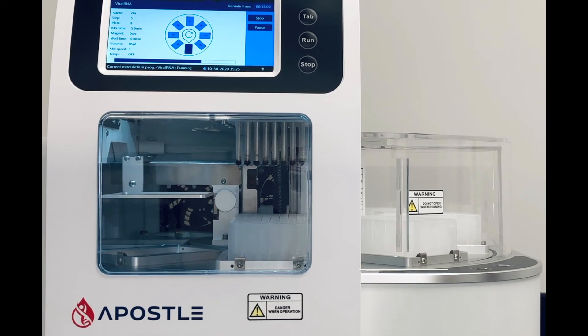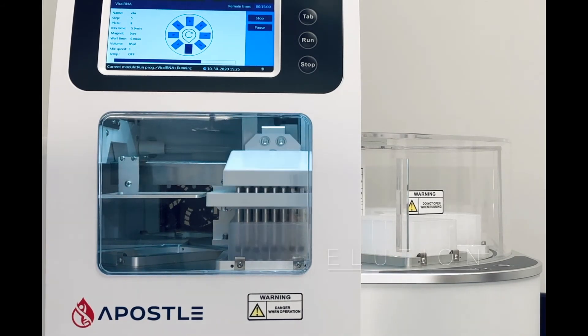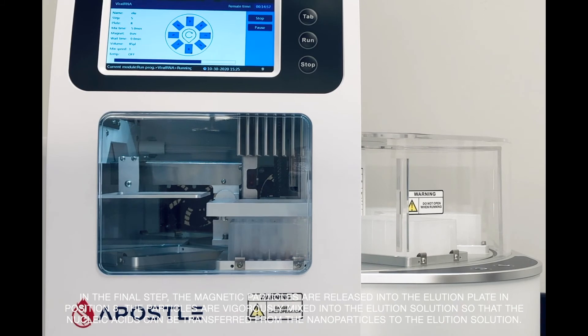In the final step, the magnetic particles are released into the elution plate in position 8. The particles are vigorously mixed into the elution solution, so that the nucleic acids can be transferred from the nanoparticles to the elution solution.